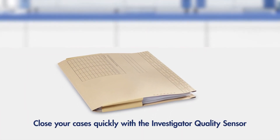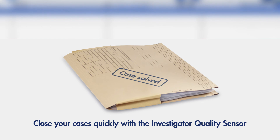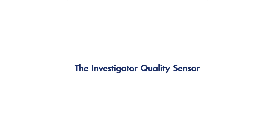Closing cases quickly requires quick decisions and reliable, robust, understandable results. That's what you get with the investigator quality sensor. There's more information on your samples in the profile, so if you insist on quality, insist on the quality sensor.